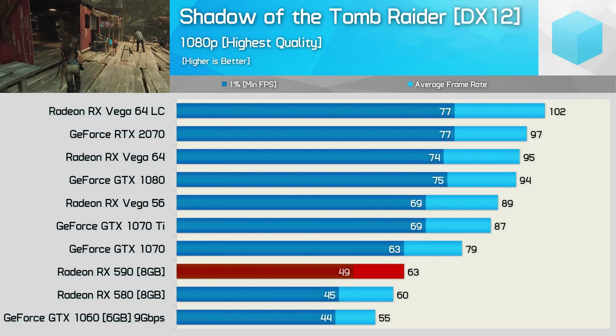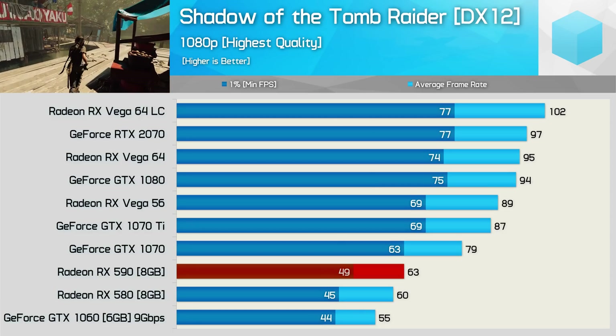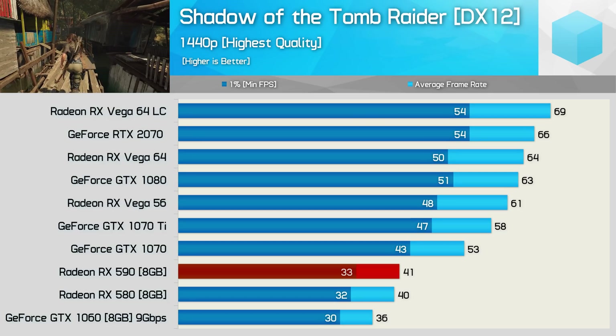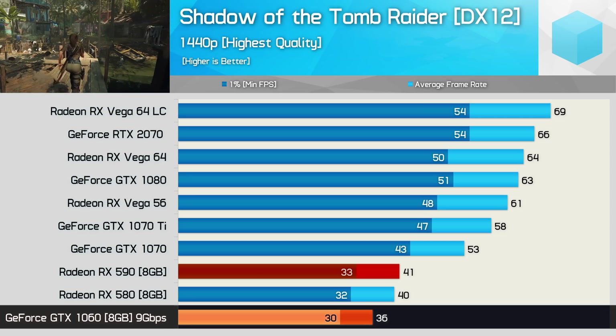Another 5% performance gain is seen in Shadow of the Tomb Raider. Here the 590 rated 63 fps on average opposed to the 580's 60 fps. Then at 1440p we see just a single frame advantage going to the 590, though it was 14% faster than the GTX 1060.